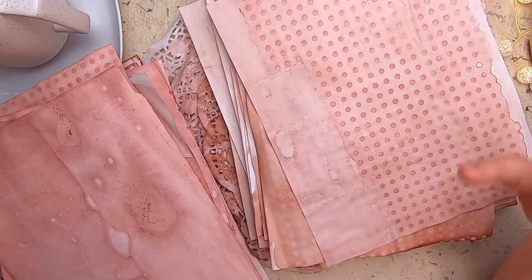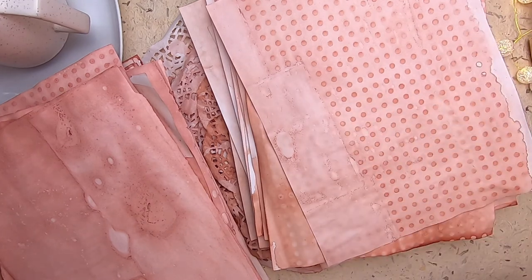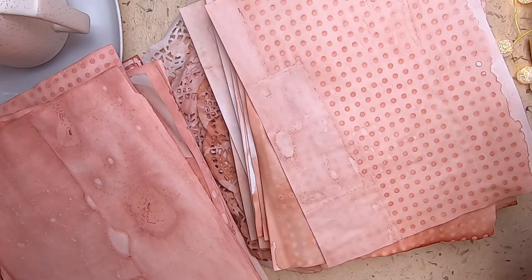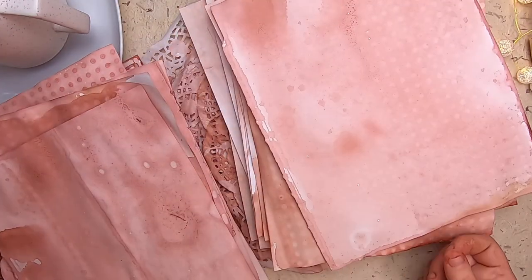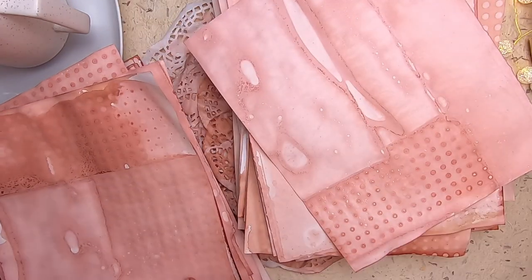Let it simmer on low for an hour or two - the longer the better - and you'll start to see the color mature. Once you get to the end of boiling and the beginning of simmering, add about two tablespoons of vinegar to help preserve your dye. If you want to refrigerate leftover dye, keep it in a jar in the fridge - don't leave it out because it will develop mold over about a week. Rubbing alcohol is another option and will keep it about three weeks.